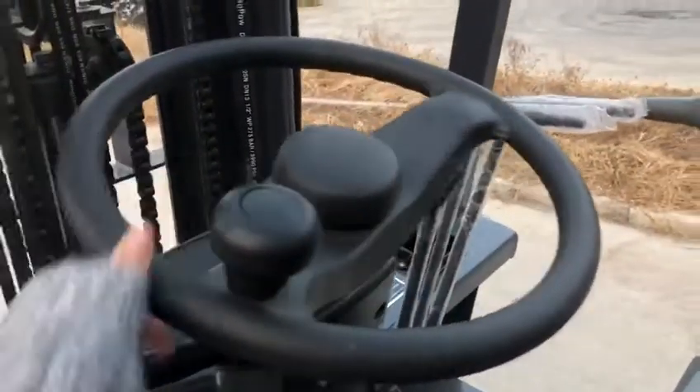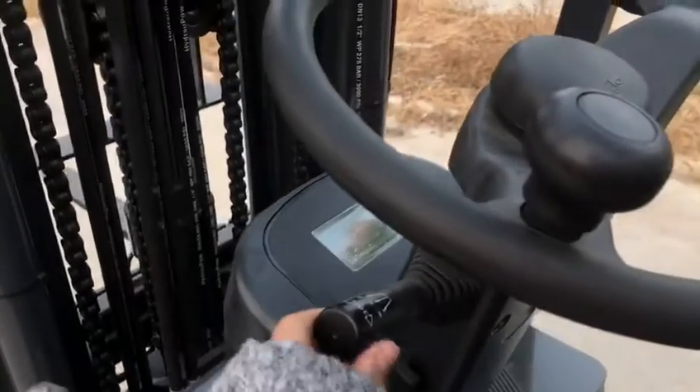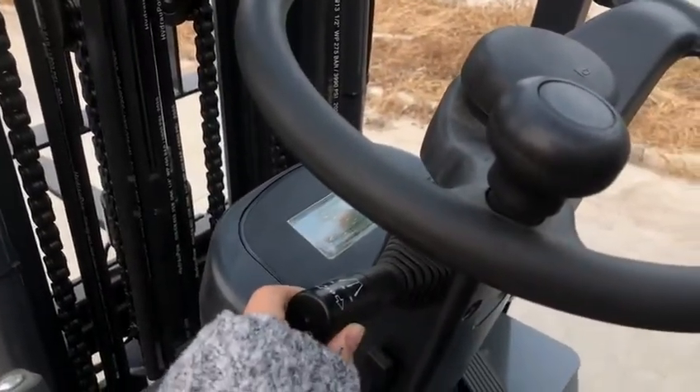Foot brake, hand brake, steering wheel, screen, electronic shift.